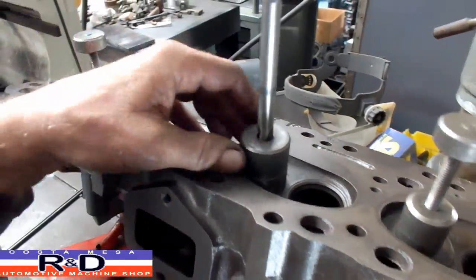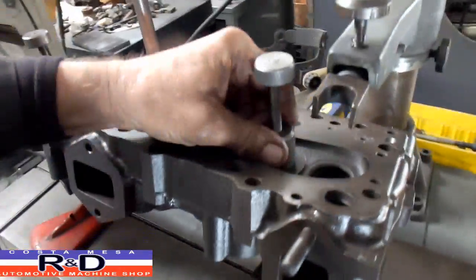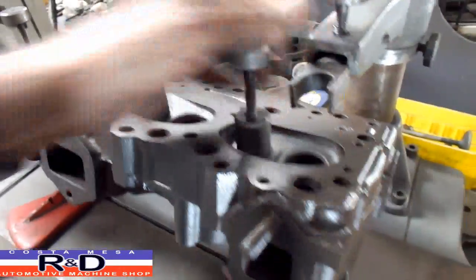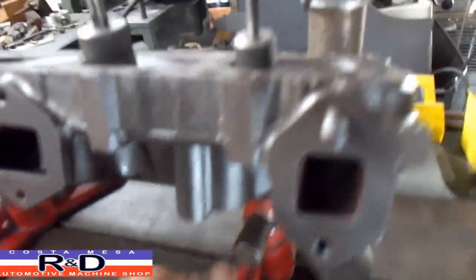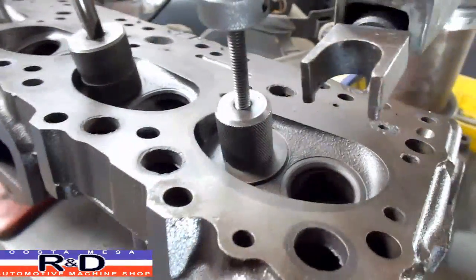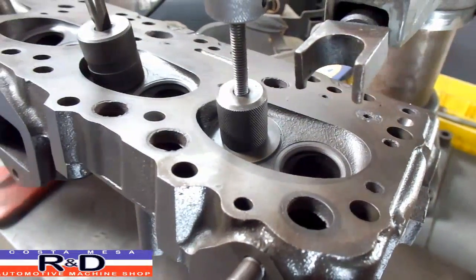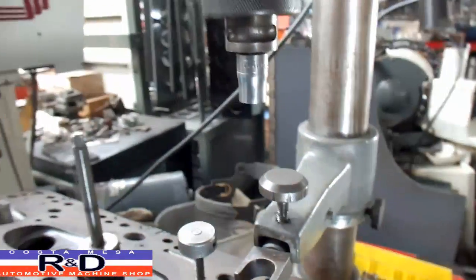Anyway, we're going to show you how this is done. We started this project by clamping the head down. There are a couple of rods that go down into a couple of nut receivers down here, and then there's a little conical shaped washer that goes in on the valve seat which centers it up. As long as you get this pushed in and tightened down, that's going to center you pretty well on the spindle.